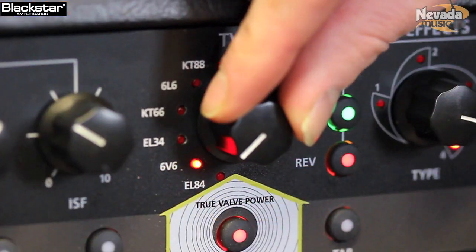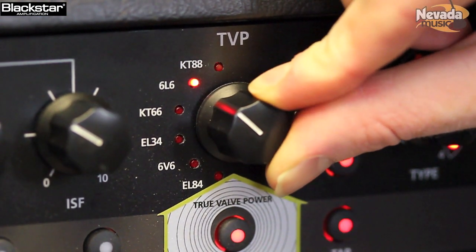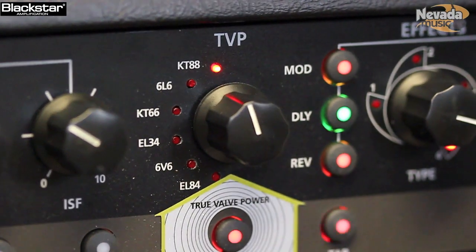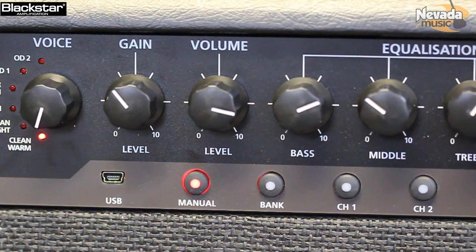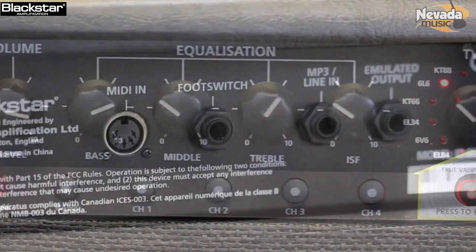It's a digital programmable amp that covers lots of different tones. You've got various effects, you've got programmability, you can connect it up to your PC for recording, you've got the ability to re-amp, you've got a headphone socket. It does everything you need an amp to do.